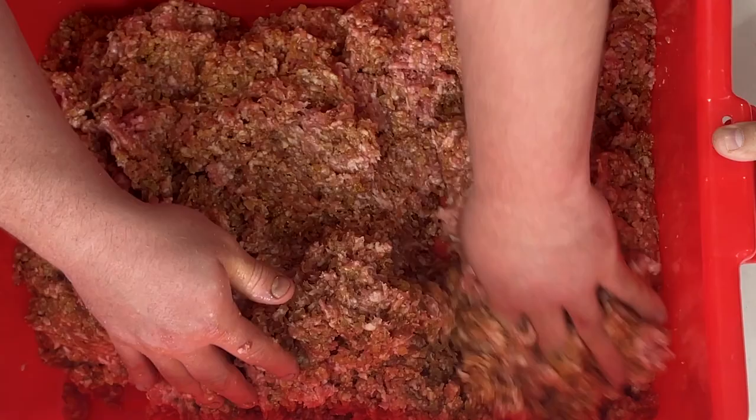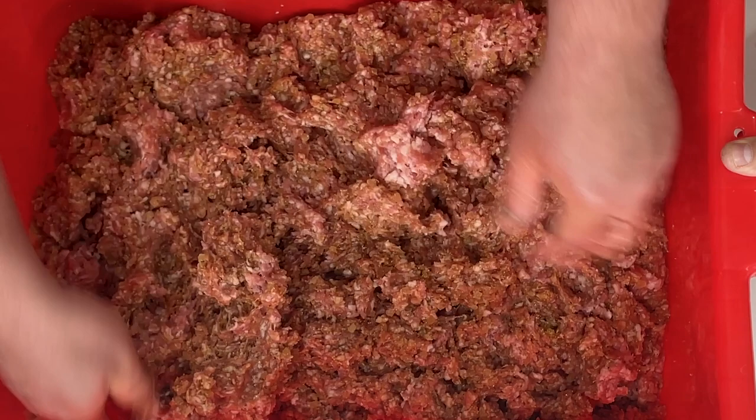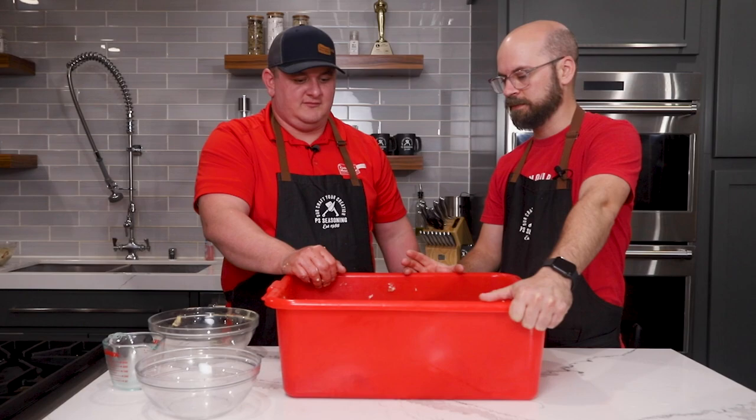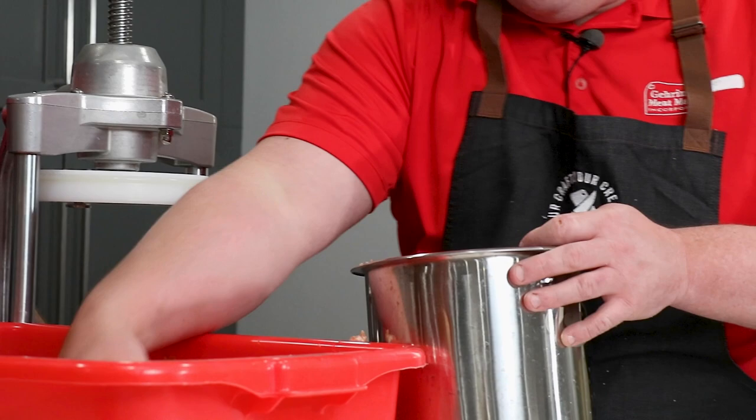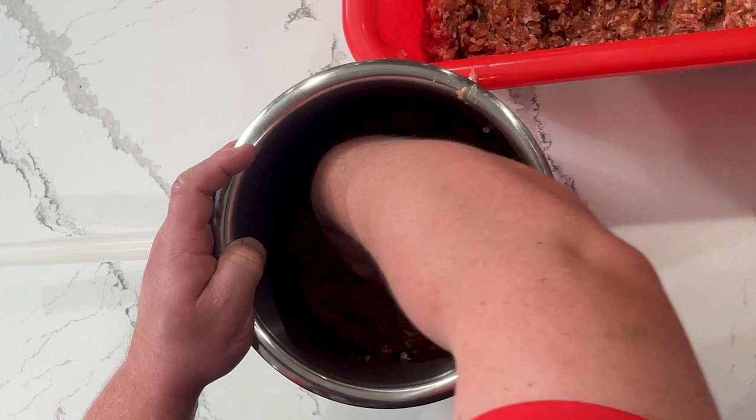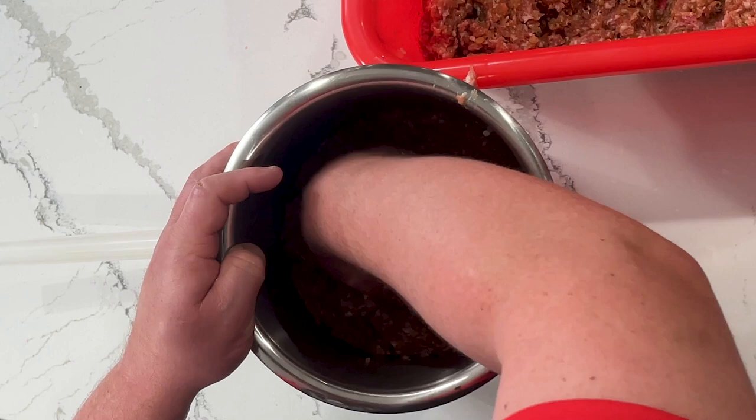At this point we're all mixed up and ready to stuff these into some casings and get them linked up. We have our sausage stuffer set up with a capacity of 15 pounds. With this being about an 18-pound batch, we're going to break it into two batches for stuffing. When loading up the stuffer, make sure you pack it in nice and tight just to avoid air pockets in your sausage. Take your time and do it right because it'll save you in the long run.